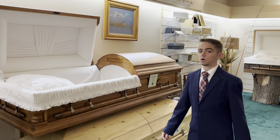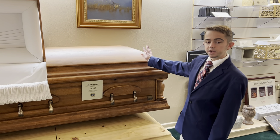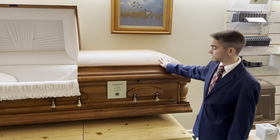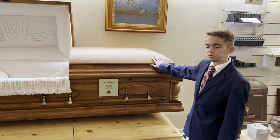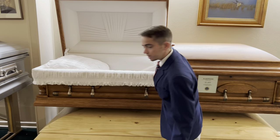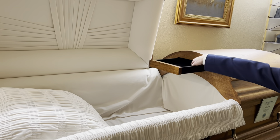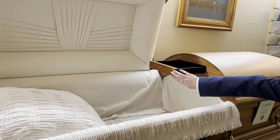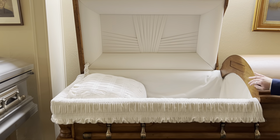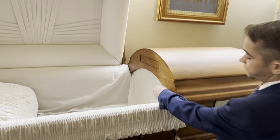Up next we have one of our hardwood caskets called the Woodhaven Pecan. We keep the regular size in stock as well as an oversized version in the back. The regular size runs about $3,495, with the oversized Pecan running just a little over four thousand dollars. This one also has the pull-out drawer for memorabilia, and it features a champagne velvet interior — very soft and very pretty. One of the things I like about wooden caskets is that you don't necessarily have to have the overlay in them.